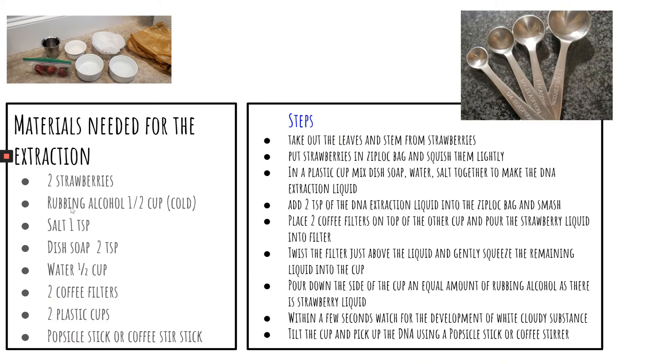Materials needed for the extraction of DNA: two strawberries, half a cup of rubbing alcohol cold — you might want to put it in the refrigerator the night before — one teaspoon of salt, two teaspoons of dish soap, half a cup of water, two coffee filters, two plastic cups, and a popsicle stick or a coffee stirrer. To make the DNA extraction liquid, add one teaspoon of salt, two teaspoons of dish soap, and half a cup of water, mixed together in a plastic cup.